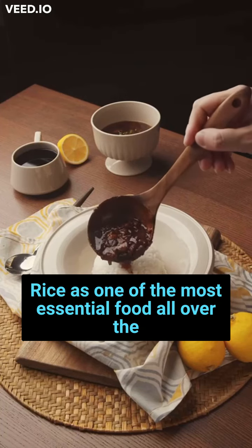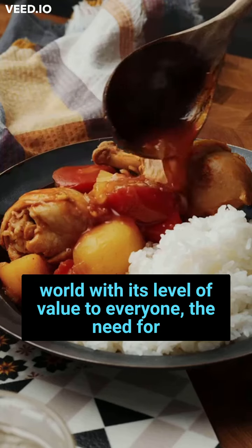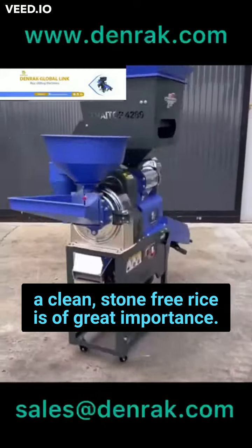Rice, as one of the most essential food all over the world, with its level of value to everyone. The need for a clean, stone-free rice is of great importance.